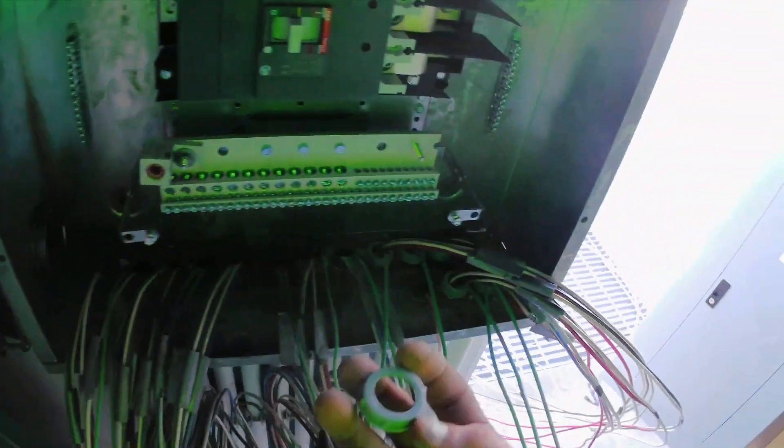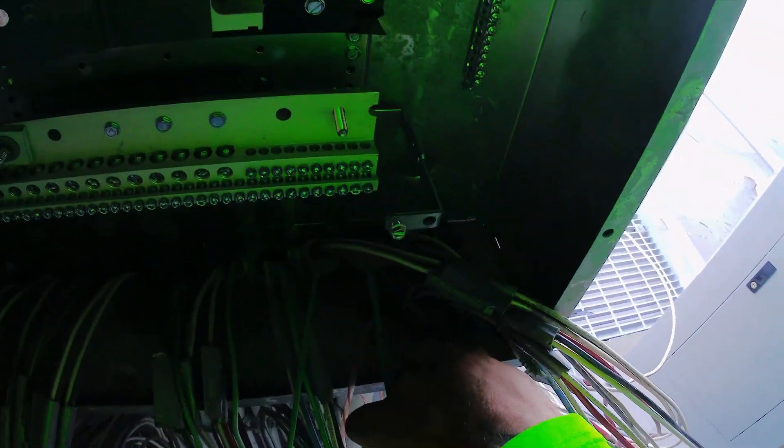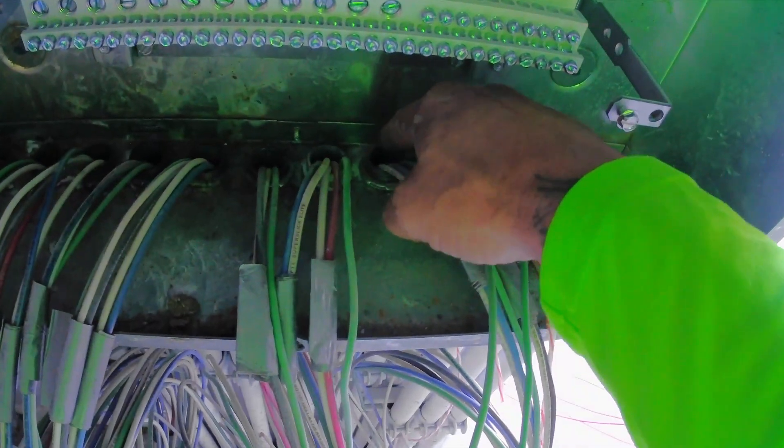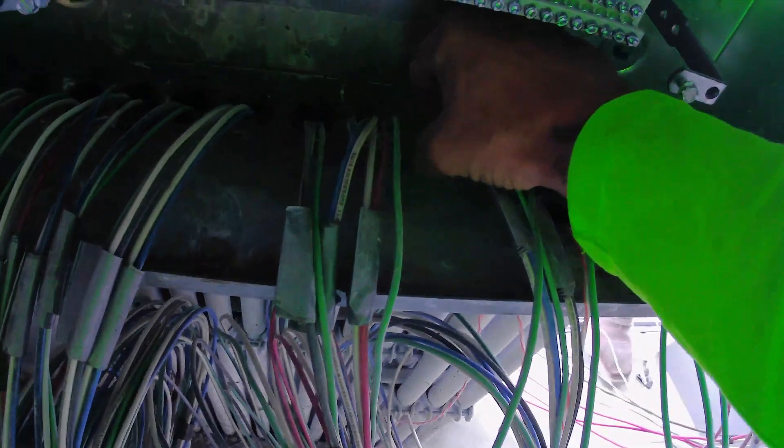First thing you want to do is make sure you have a nylon bushing on each of these pipes. If not, these rigid pipes will cut your wire — no brainer.